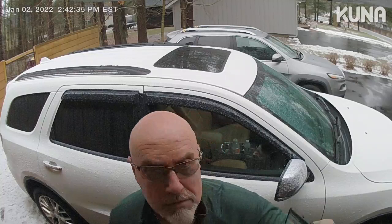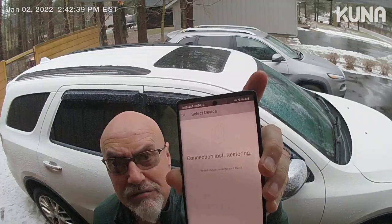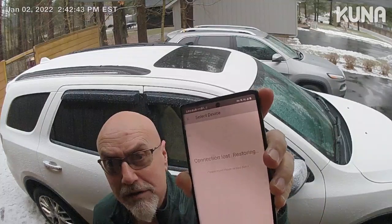We're getting here — that message right there, you get that one? Connection — when you restore, connection lost, restoring on your Bluetooth.